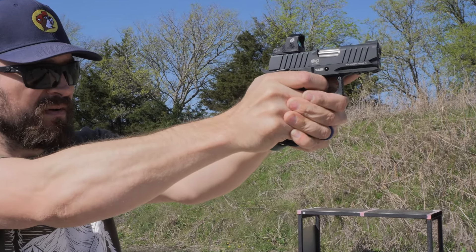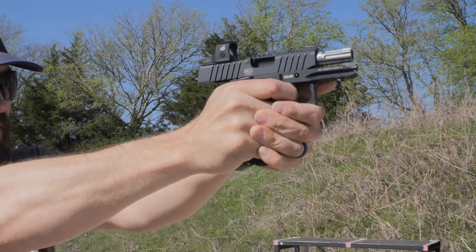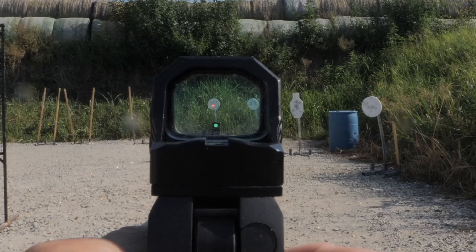A neutral point is that this is a meniscus lens and not an aspherical one, meaning there is a slight fisheye effect and distortion. It's on par with the 407k series Holosuns.